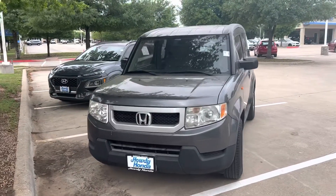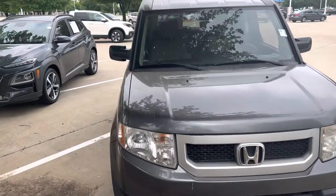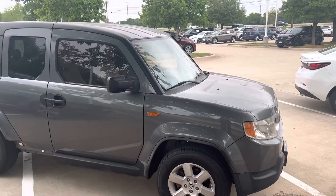Hey there, Thomas here at Howdy Honda. This is the 2011 Honda Element. Don't mind the pollen on it — we will definitely clean it up for you before you take it home.